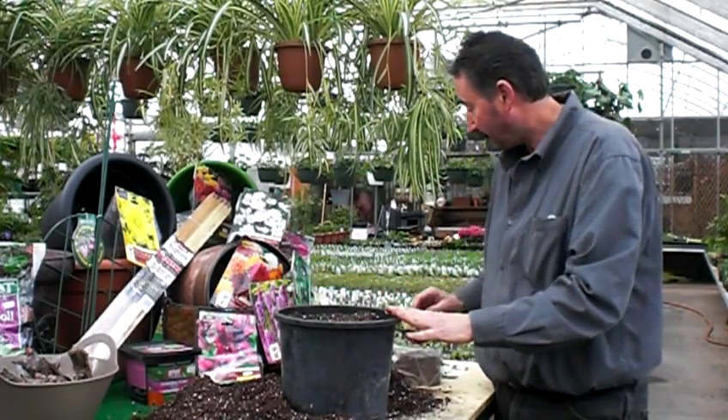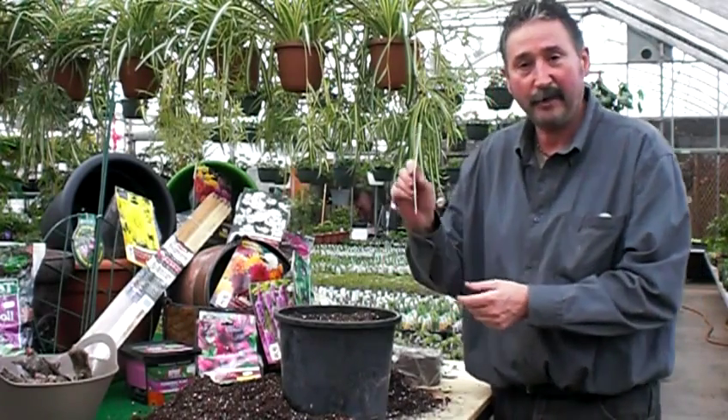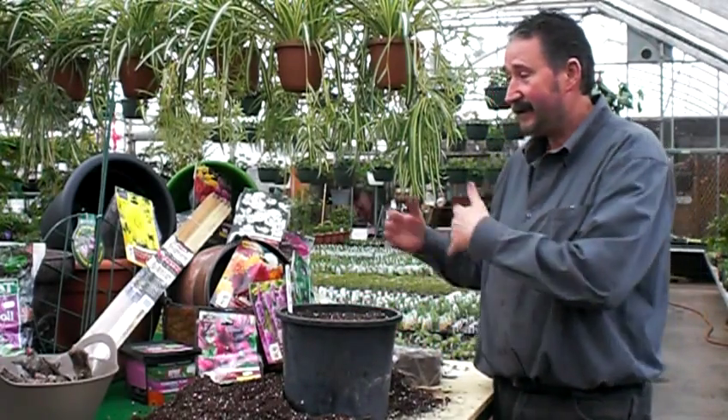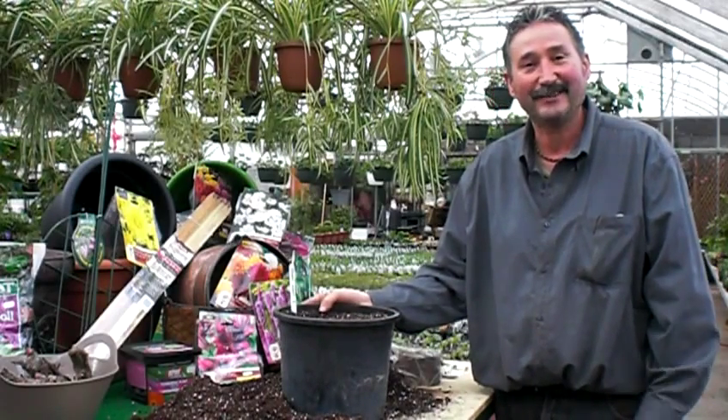Last thing: if you're going to plant multiple colors, make sure you label them so you're not putting the wrong colors in the wrong spot. So come on out, come and see the selection that we have, and enjoy your day. Thanks, bye!